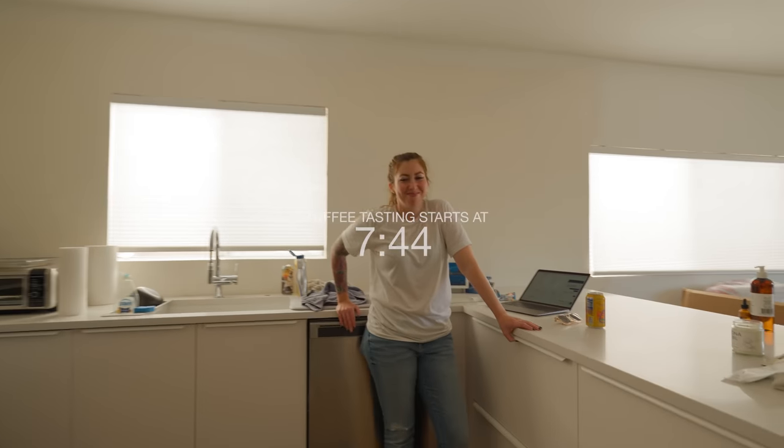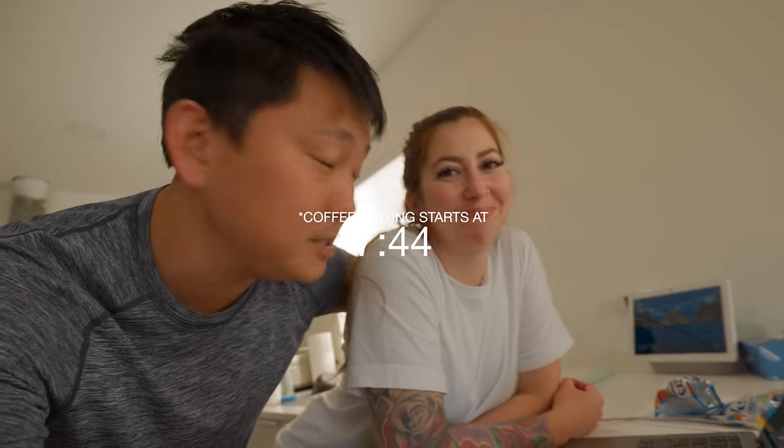Smoothing out the walls, getting ready for paint. The kitchen is getting close to completion. Harry has been doing all the work on that department. I've been busy just playing with camera equipment.